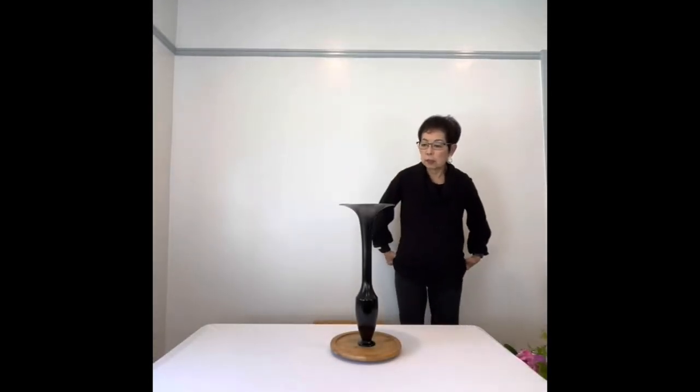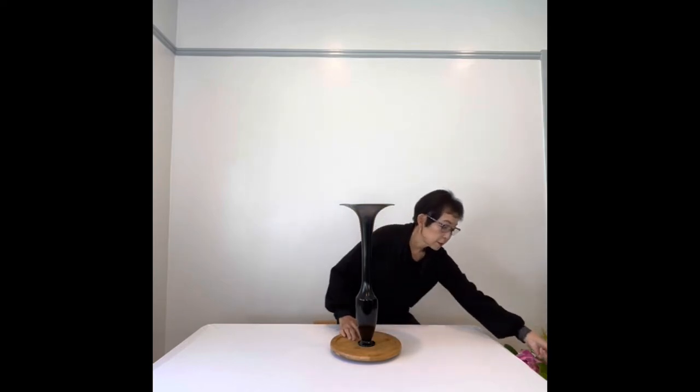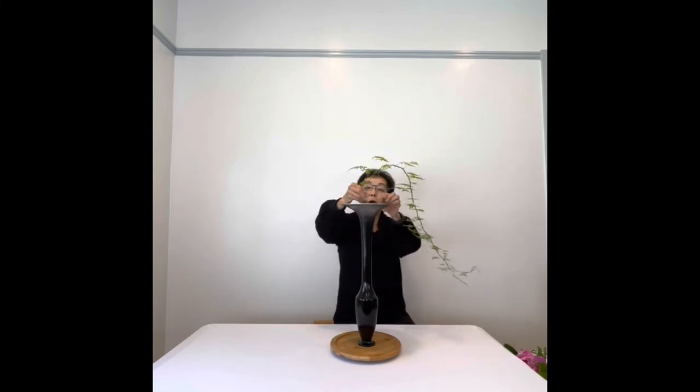Good afternoon. Today we're doing another Shoka Shinputai using this very tall bronze container. I may have to stand for this if I can't see. The materials we're using today are asparagus fern, one of my favorite materials.